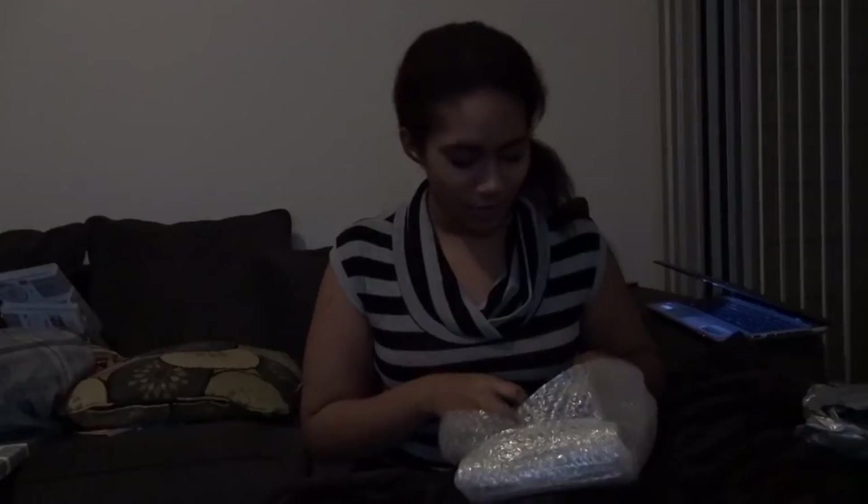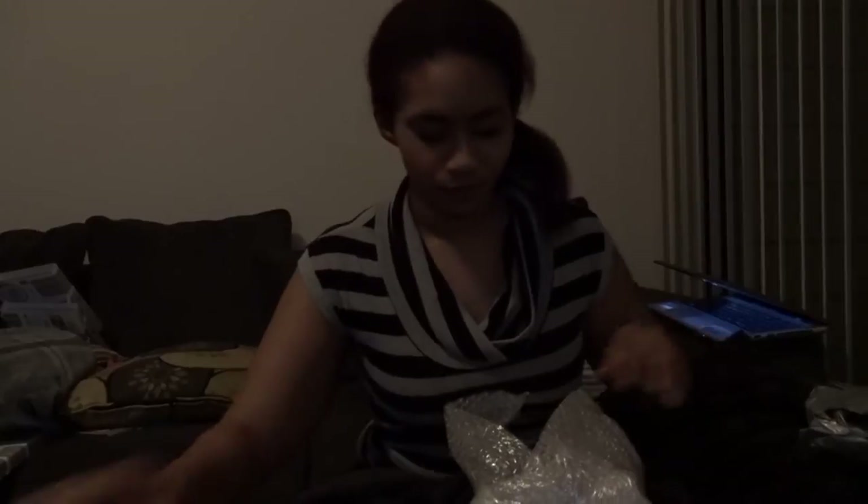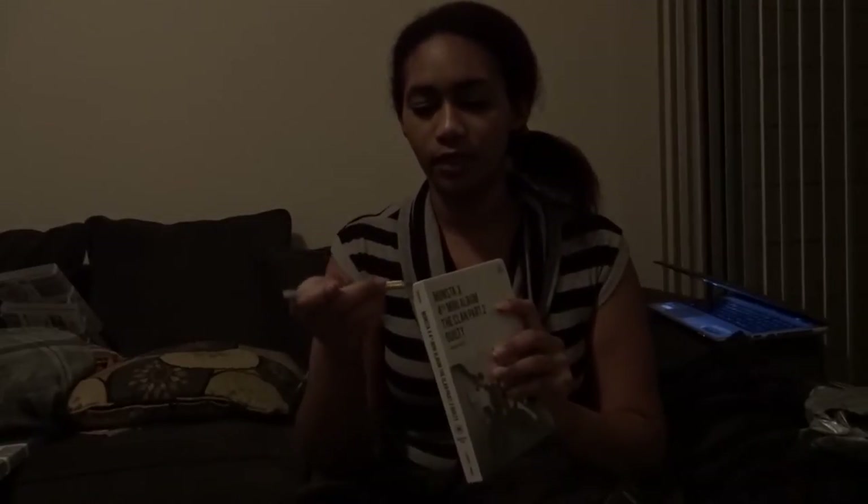So it came with some pictures. The first thing I see are some pictures of the guys — ooh, I love this one. Not because of Jooheon, but because on this side is Haseok. I love Haseok. We've got the two albums — the Innocent and the Guilty version. Let's just go ahead and open it up. I'm going to open up the Innocent version first, since that's the first one I grabbed.